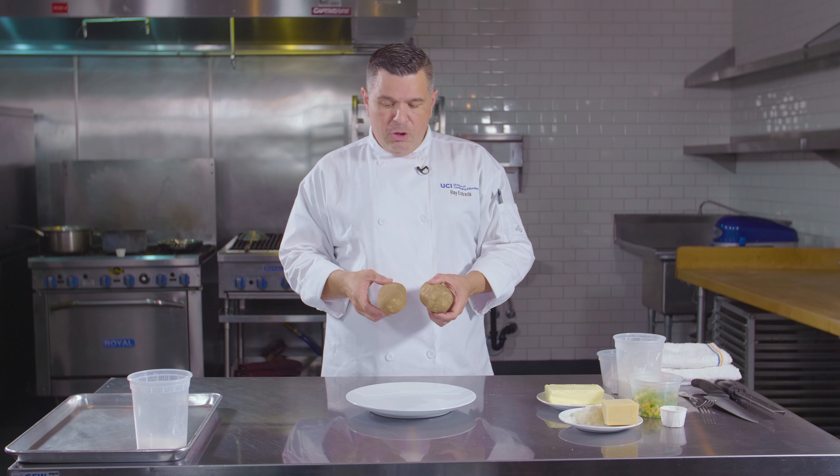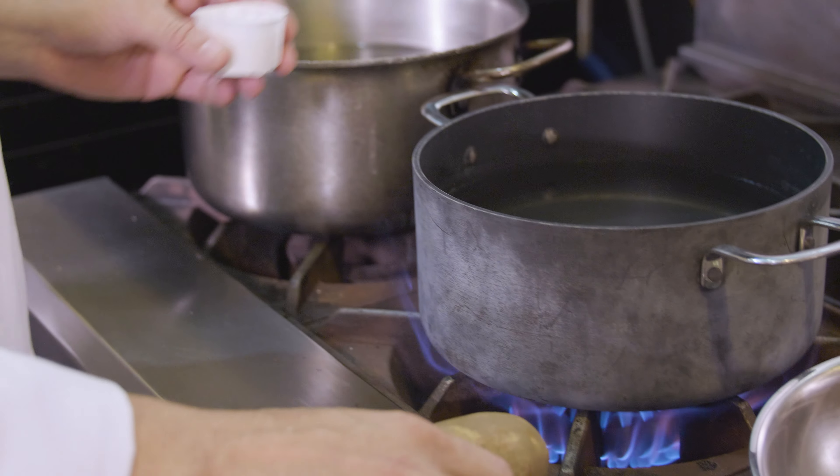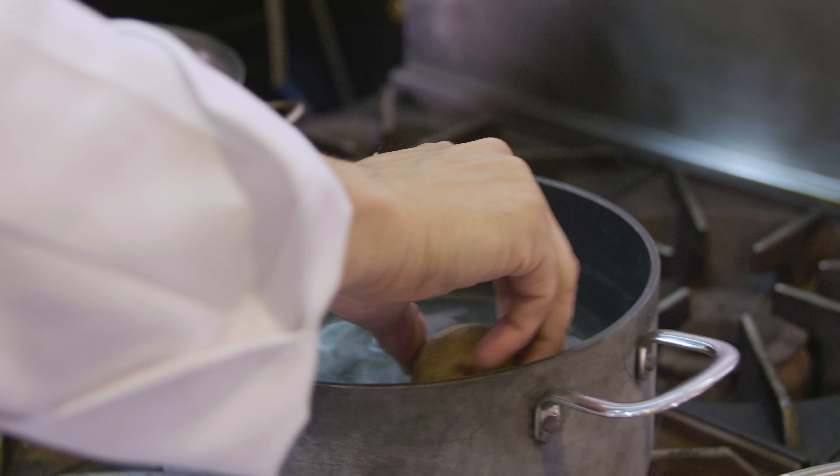Today we will be making gnocchi. Gnocchi is an Italian dish that has evolved through time, and a lot of things have changed with it. We will be making a northern Italian dish with a California spin on it.